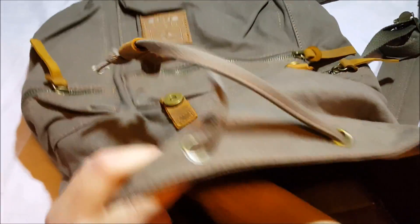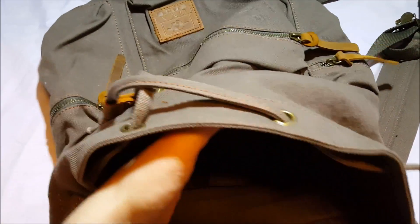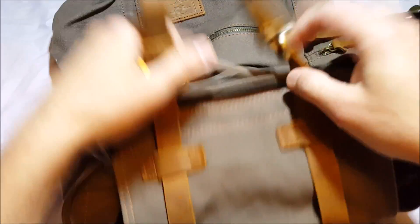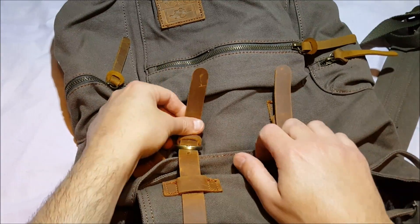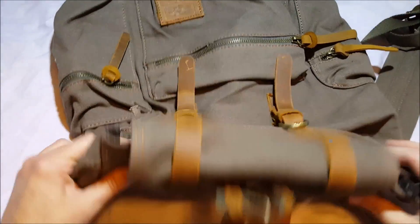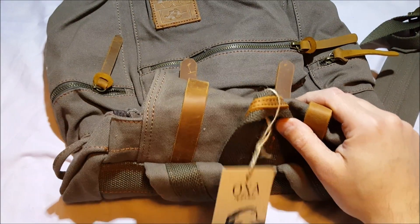The bag feels very nice — I like it. I like bags quite a bit and use them all the time. Getting a nice bag at a good price is a good thing, and this one is only about thirty-six dollars. I think it's well worth it. Only time will tell how durable it is — we'll find out.